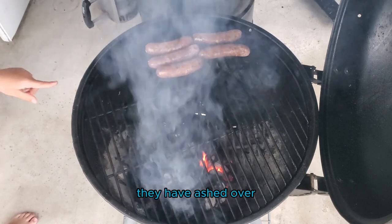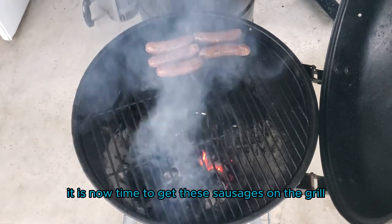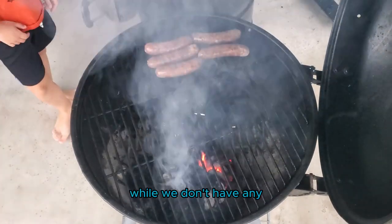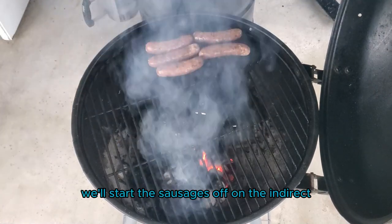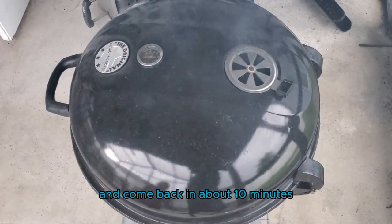Our coals have ignited, they have ashed over, and the grill has come up to temp. It is now time to get these sausages on the grill. Our coals are on one side of the grill while we don't have any coals on the other side, creating an indirect and a direct heating zone — otherwise known as a two-zone fire. We'll start the sausages off on the indirect heating side, close the lid, and come back in about 10 minutes.